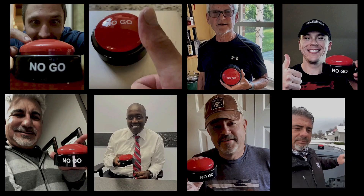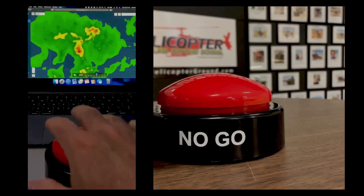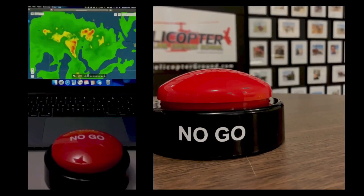Hit that bell and the subscribe button, give us a like, and go down below and leave a comment. We're putting out a lot of different things — mishaps, screw-ups, real-world things that happen out there — because we feel it's super important that you understand what really goes on. It's not all about shiny paint and cool photos on Facebook and Instagram. There's a lot that goes on behind the scenes that you need to understand to be a pilot. When you feel the pressure to fly but know the right decision is to stay on the ground, hit the Hogs no-go and live to fly another day. Helicopterground.com.